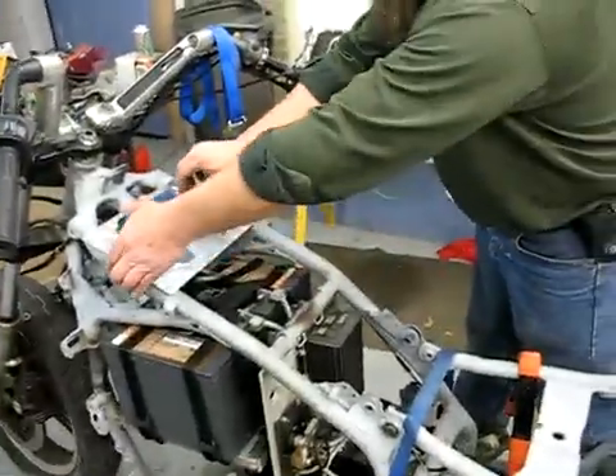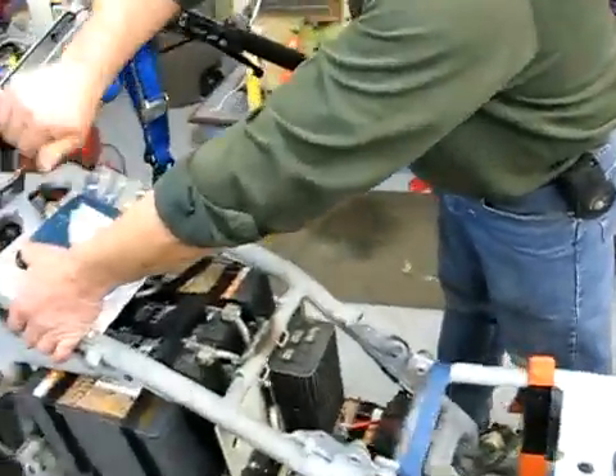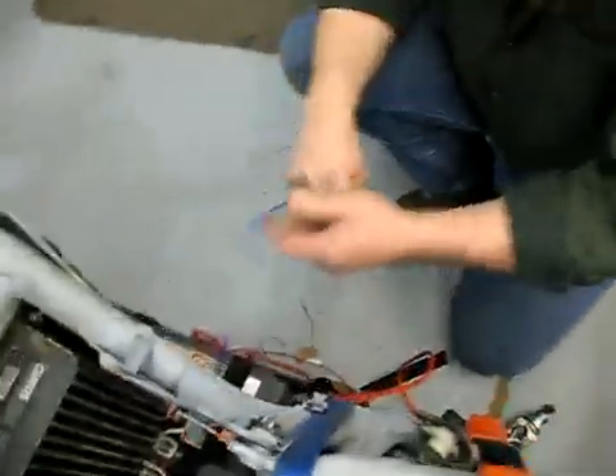Okay, we are powering up the motorcycle for the first time. The green button is the pre-charge button. The big switch is the main contactor. A little key switch, key ignition.